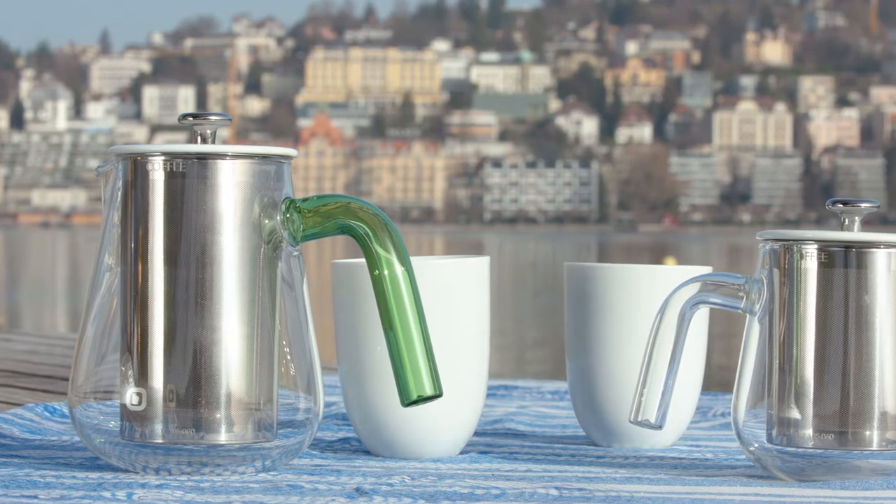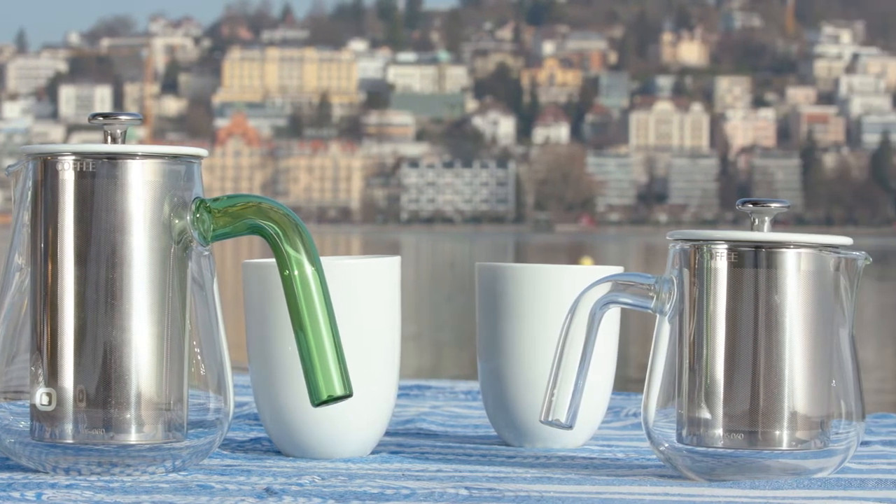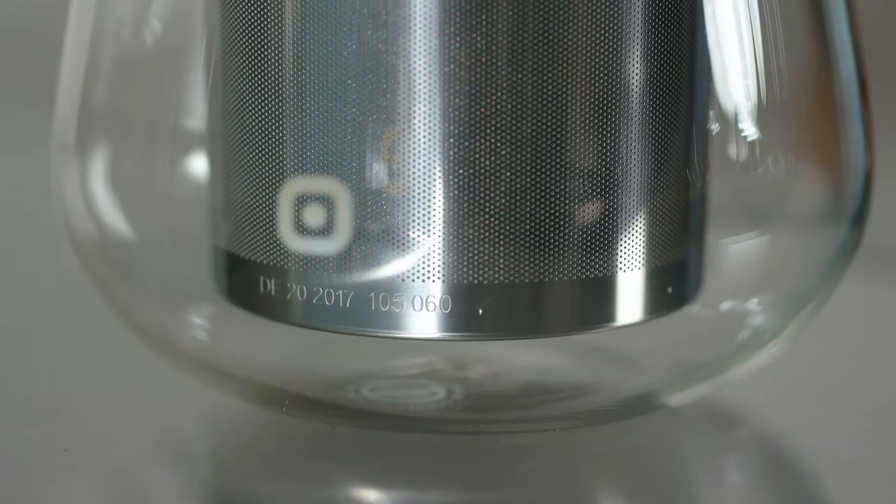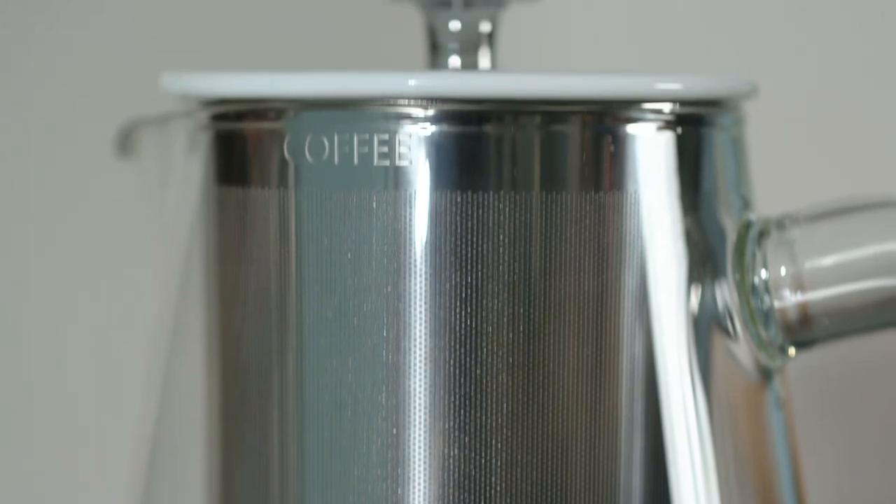The design of the Arca is aesthetic, subtle and durable. The shape corresponds to its purpose and is beautiful at the same time. From our point of view, this is what makes good design. You will love your Arca coffee pot and won't want to give it away.